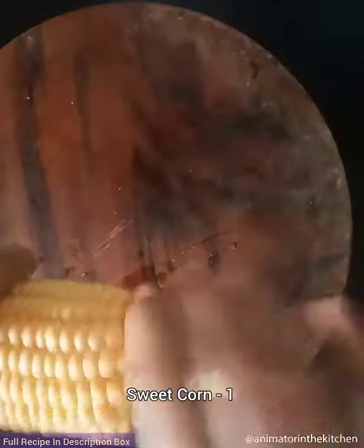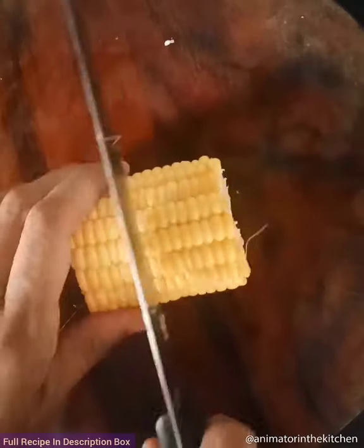Let's make masala corn fries. Take a sweet corn and cut it into half, then again cut that into half.